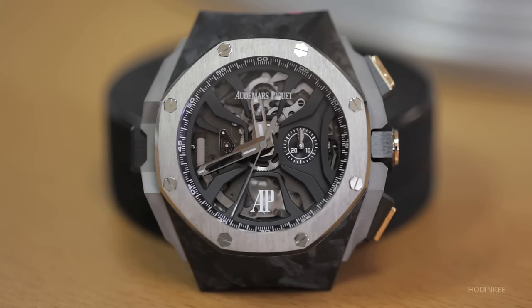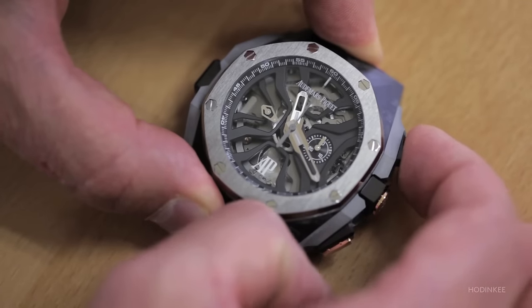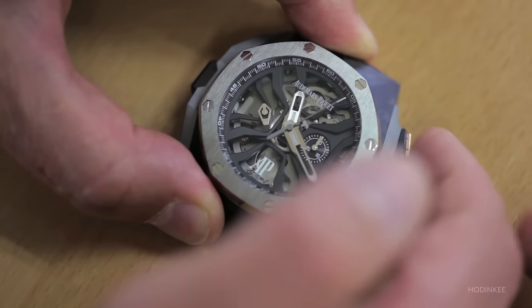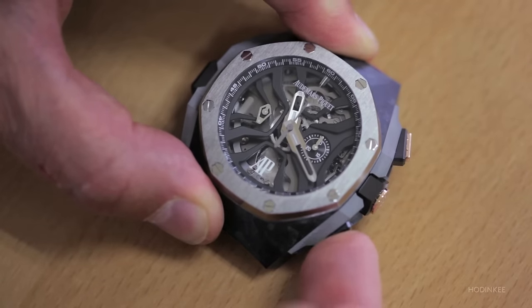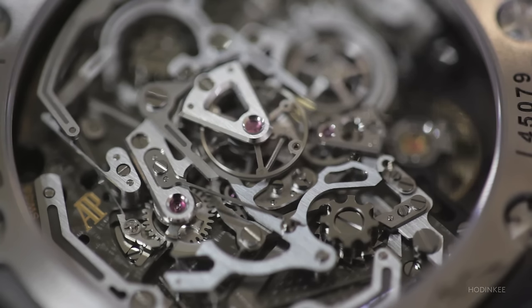The lap timer is a traditional chronograph. If I push this button here, I start the chronograph like a normal chronograph. I can stop and start again, and I can stop and make a reset of the hand. It's at the same time a chronograph with a flyback function.